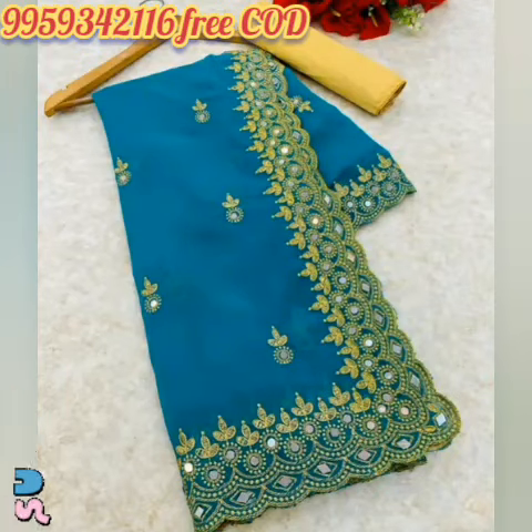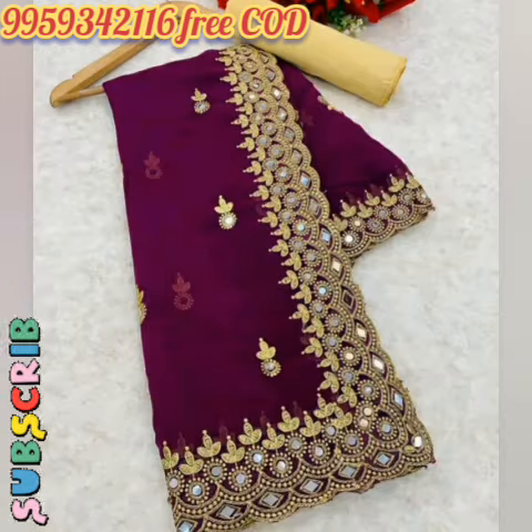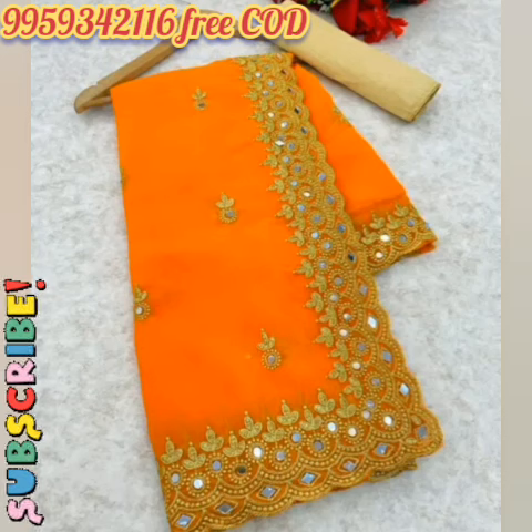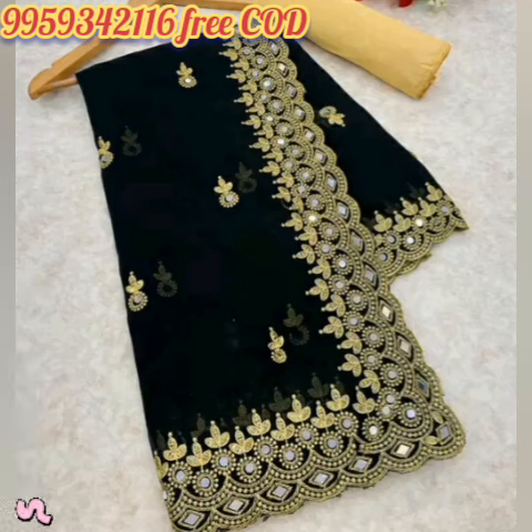Shibori Kadhai Wali Bollywood Georgette Saadi. Free Delivery Facility Available. Products if any defect then return within 2 days. Saadi Ka Kapda: Georgette. Blouse: Running Blouse. Blouse Ka Kapda: Satin Knit Matra N-Single. Shibori Kadhai Wali Bollywood Georgette Mirror Work Saadi.